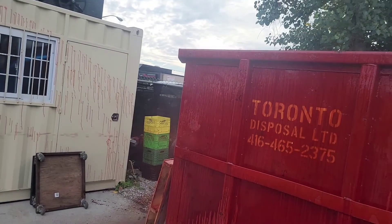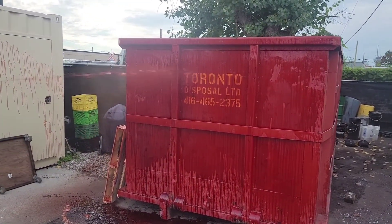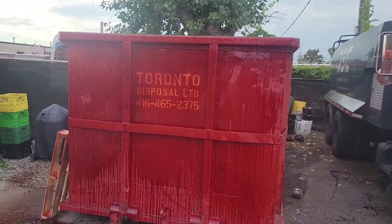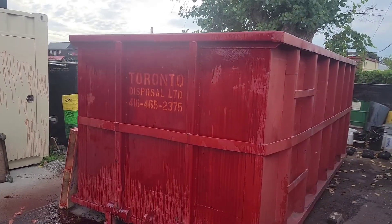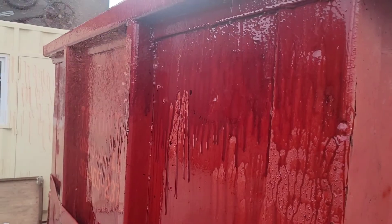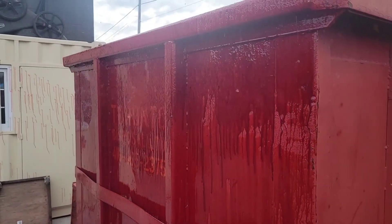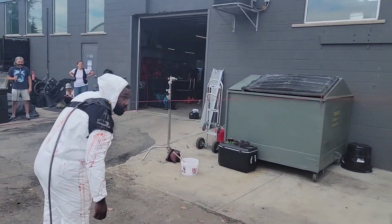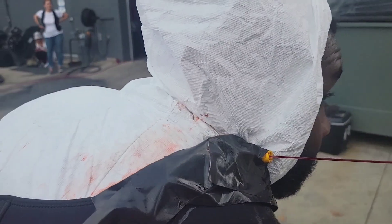Keep covering the dumpster — try and paint the dumpster. We can see the drippage here. Blood all over me — if I didn't like blood I wouldn't be in effects! That's great, and that's comfortable. You can move.